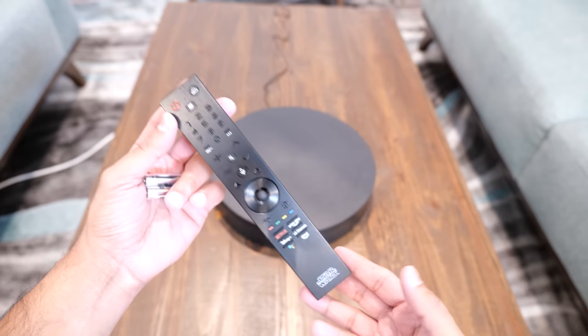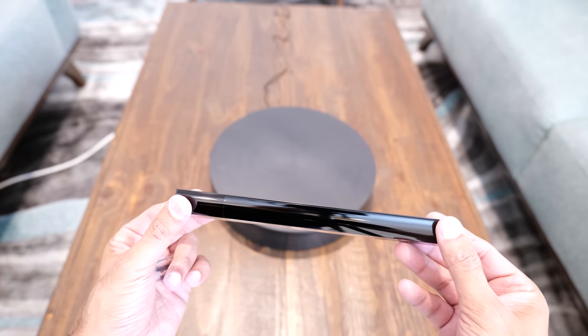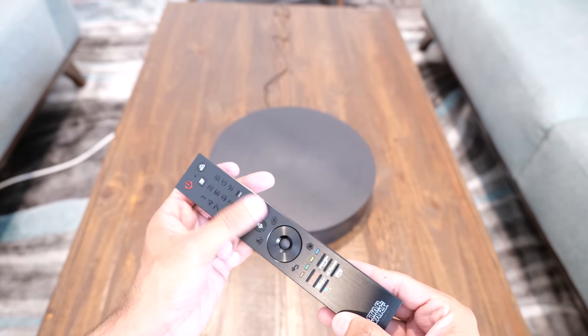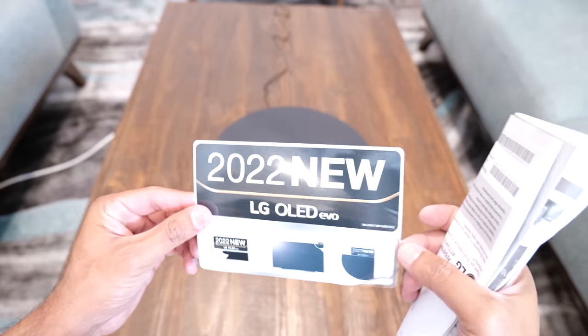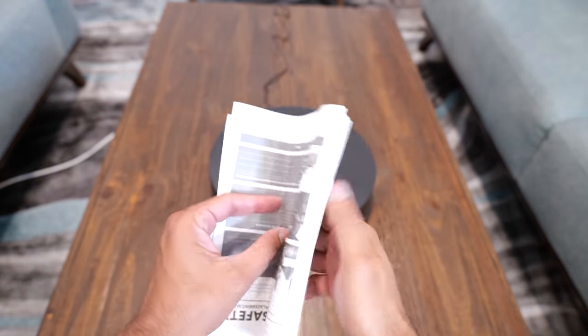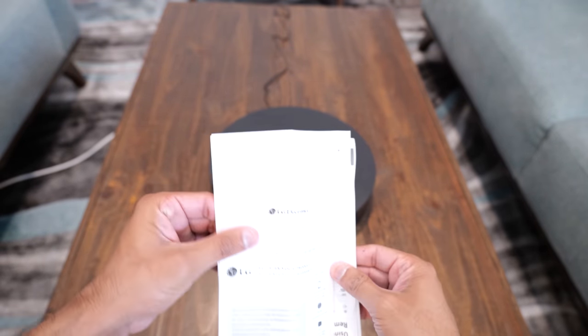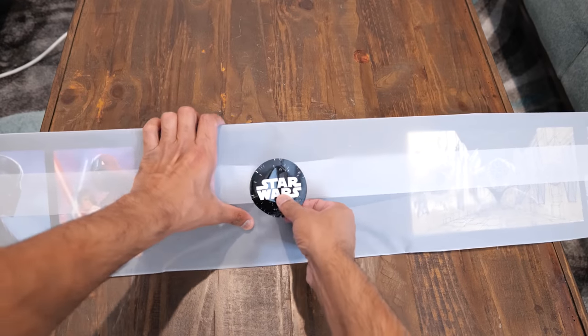We have the brand new remote control exclusive to the LG OLED C2 Star Wars Edition only. It has a brushed aluminum finish, looks metallic, and has an amazing premium feel. I'll compare it with last year's model in a separate video. We also have warranty information and an LG OLED 2022 sticker.